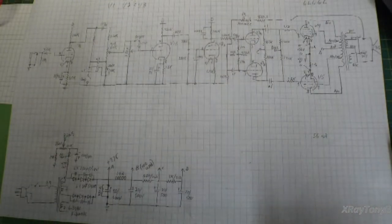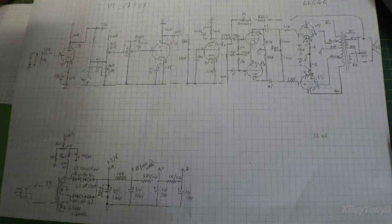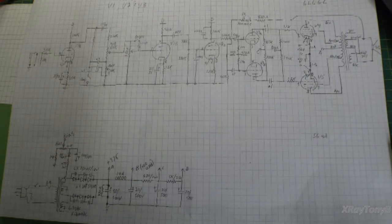Welcome back, everybody. I have made a ton of progress since the first video. This is part two of the Bass Guitar Amp build project. Let's start kind of where we left off, and that is picking a schematic.